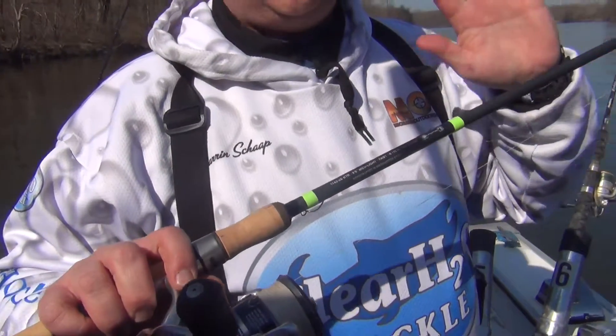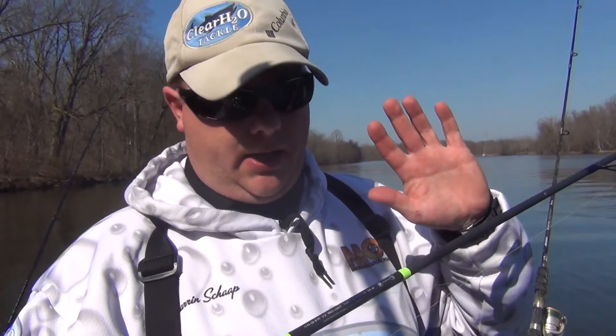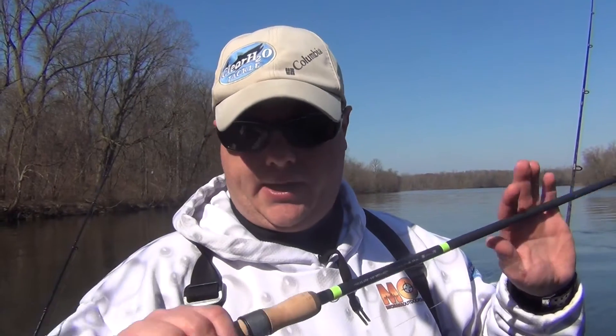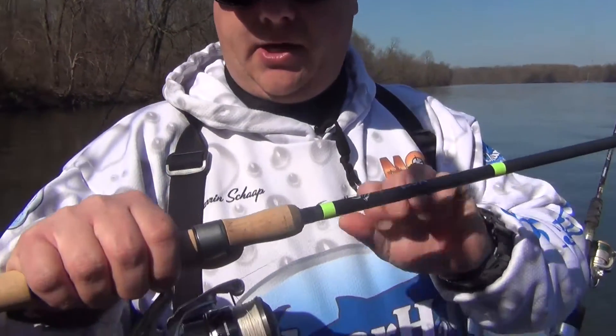It's a medium light action rod, six to twelve pound line weight — really versatile. You can use this rod for set lines like we're going to do in this case, you could definitely use it as a drift rod, and you could also use it on the piers or offshore in a rod holder type setup. I've got it paired up with a Stradic 2500 with some braided line on there.